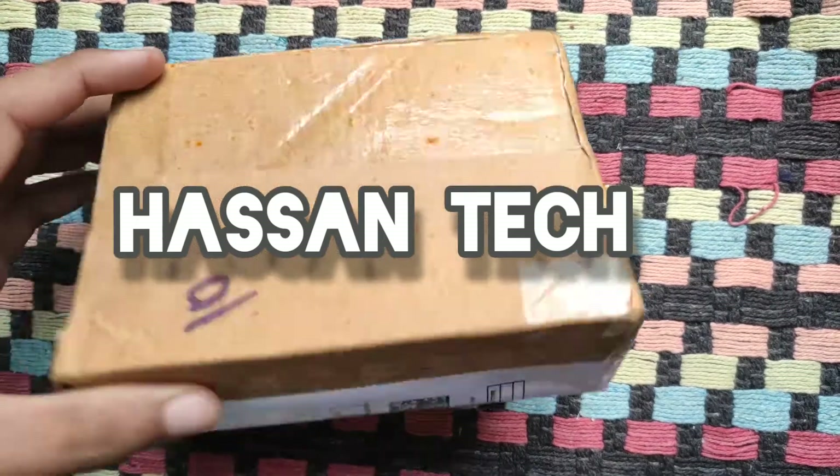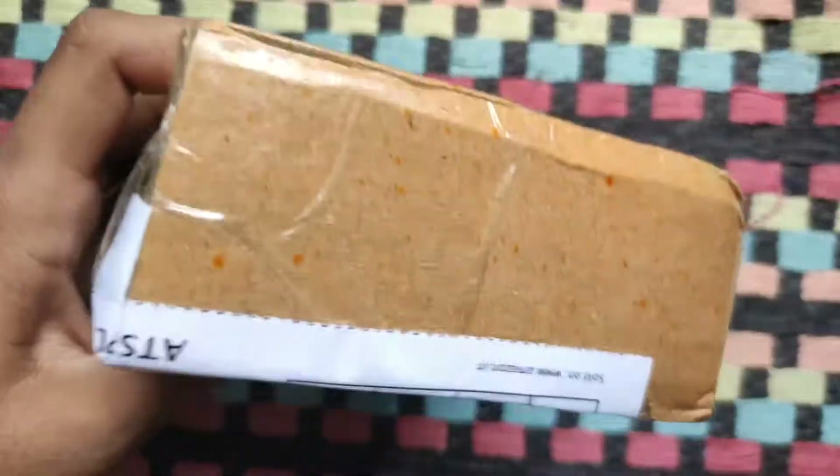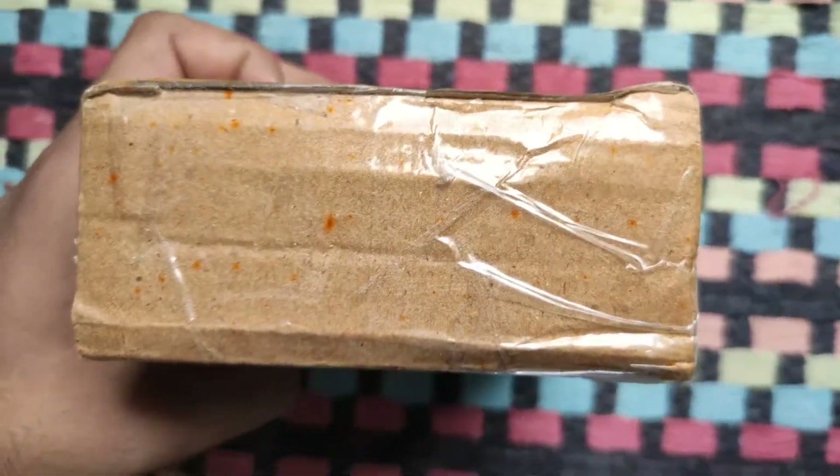Hello YouTube family, welcome back to my channel. So in the last video, I had done an unboxing of a solar panel. So in today's video, I will be doing an unboxing of a solar charge controller kit.